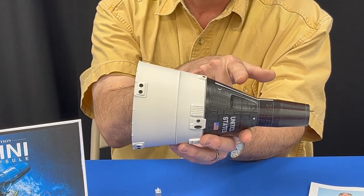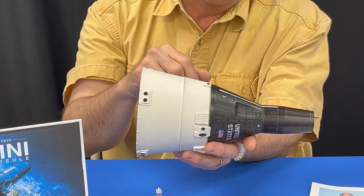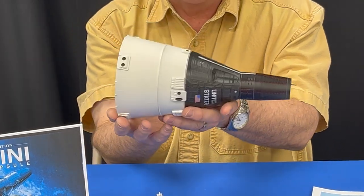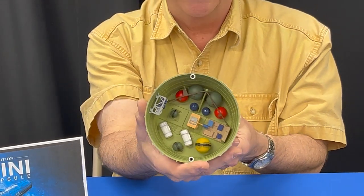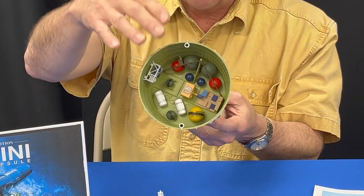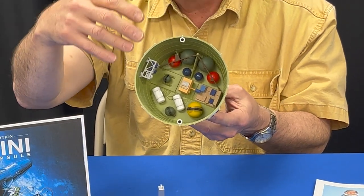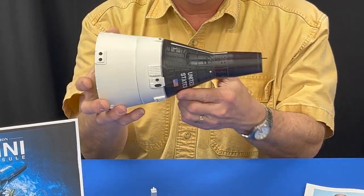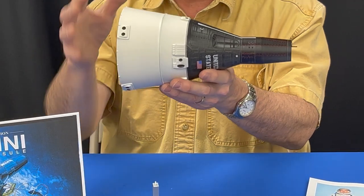There's the capsule itself where the astronauts drive the spacecraft. There is the retro module and the equipment module. The equipment module on the back, as you can see, is fully detailed — it has the electrical power systems, the propulsion systems, oxygen and water, and so forth. The retro package is what drives the capsule once this piece is released.